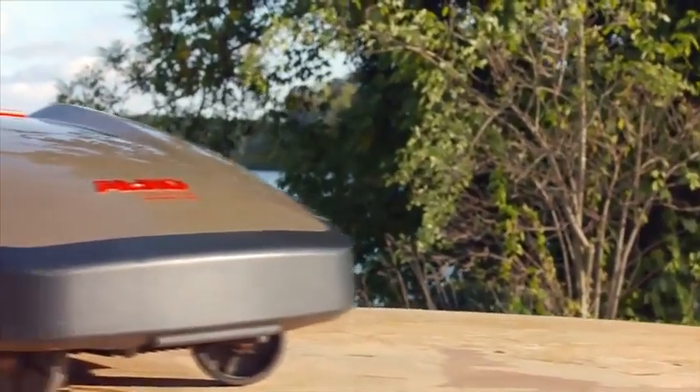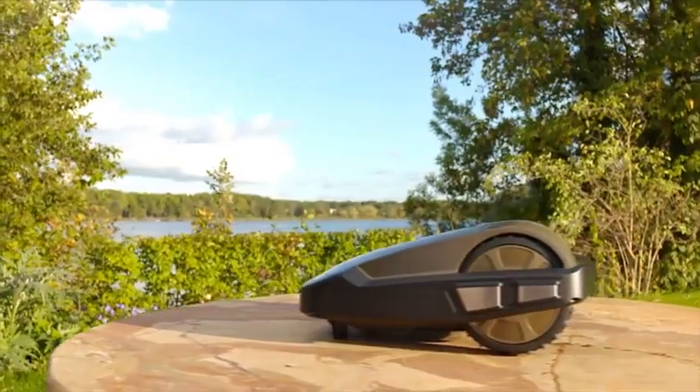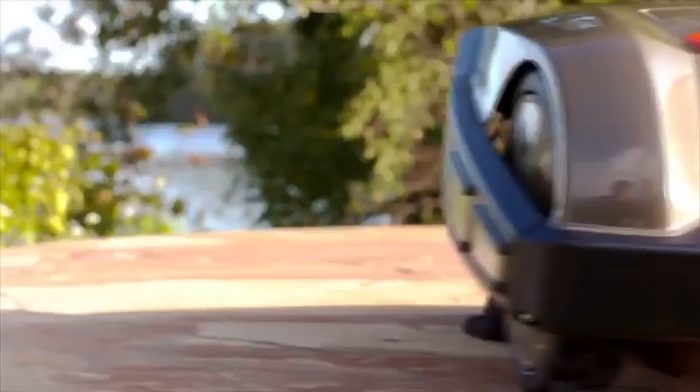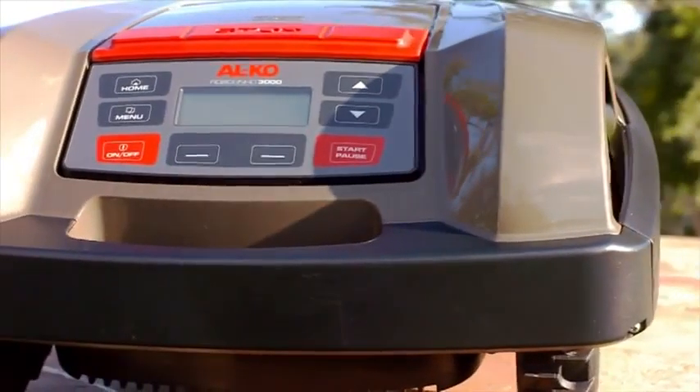The Robolino 3000 robot mower has a waterproof housing. Thanks to its in-built rain sensor, it can be programmed to return independently to its base station if it starts to rain.